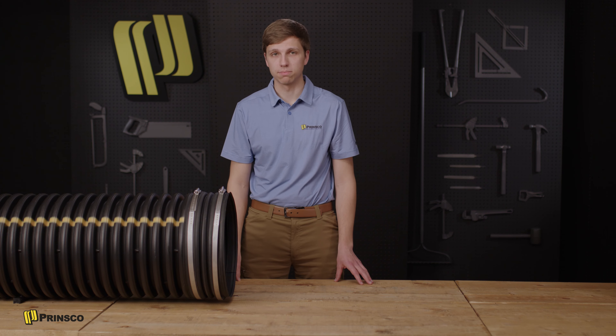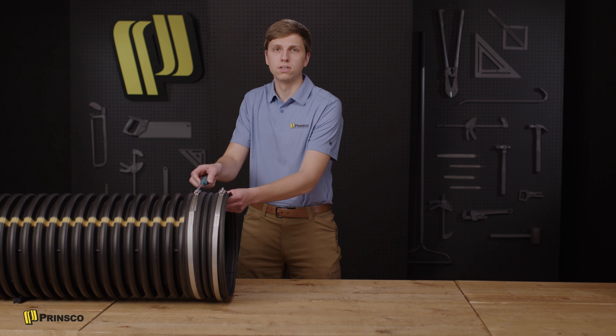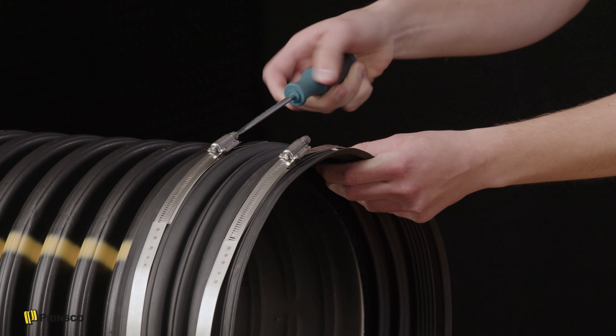Before we add the second pipe, let's tighten the band on the assembled end. There may be multiple clamps along the band, so be sure to tighten them evenly and get a secure connection. Tighten by hand and do not over-tighten.